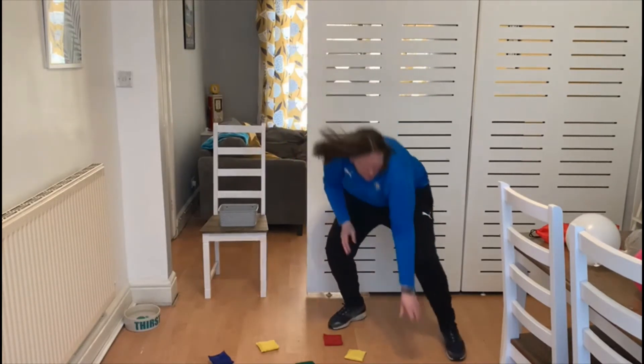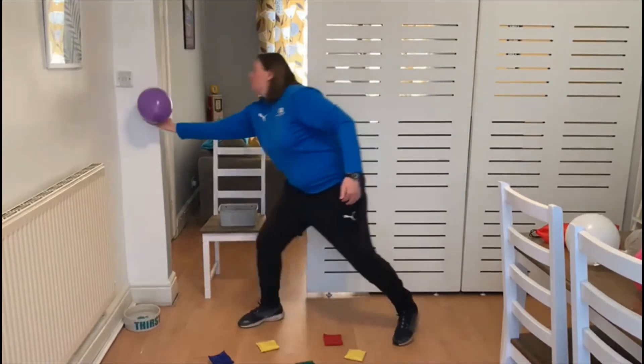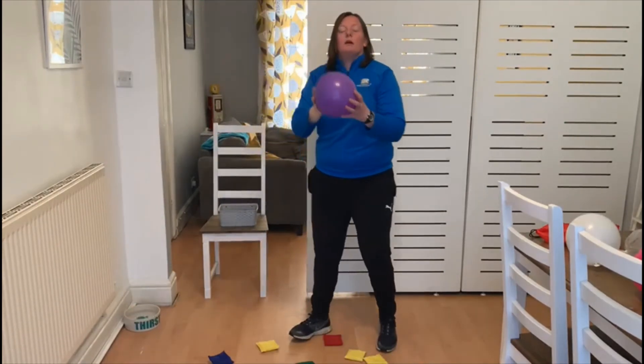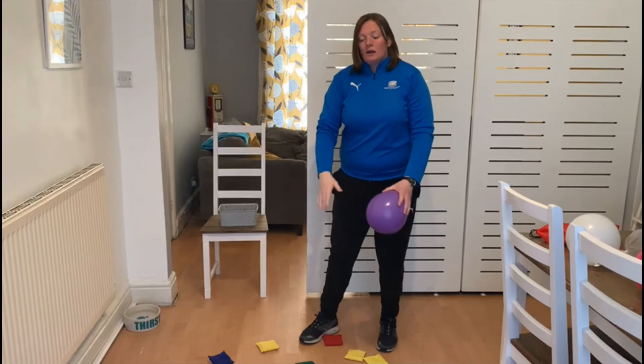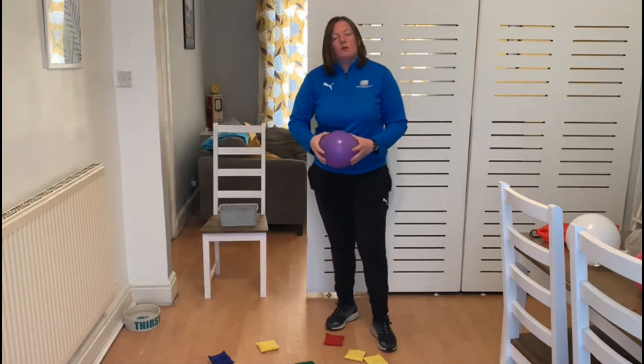Maybe hit the balloon a little bit higher, pick up an item, put it in the box, then get up in the air to get another item and put that one in the box as well. Try and spread your bean bags out a little bit — mine are close together so we can fit it all on camera.